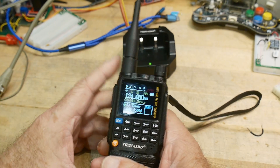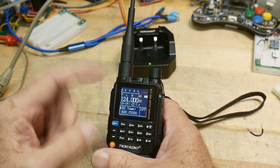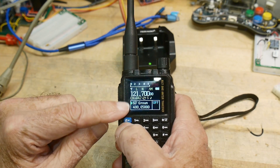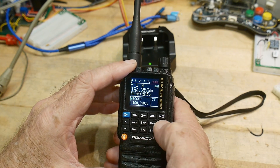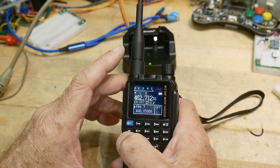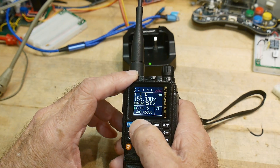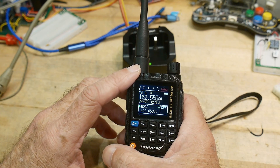It has a very nice large display compared to something like a Baofeng — nice graphics. It shows two different memories, the A and the B. You can hit the A/B button and toggle between the two. I've got it set up with some aircraft stuff, GMRS bands, ham bands, aviation bands, the fire department, and weather.